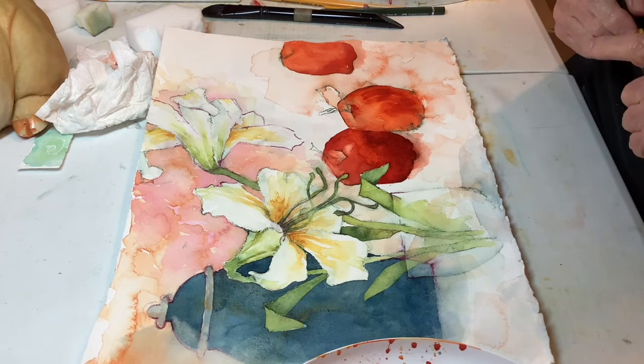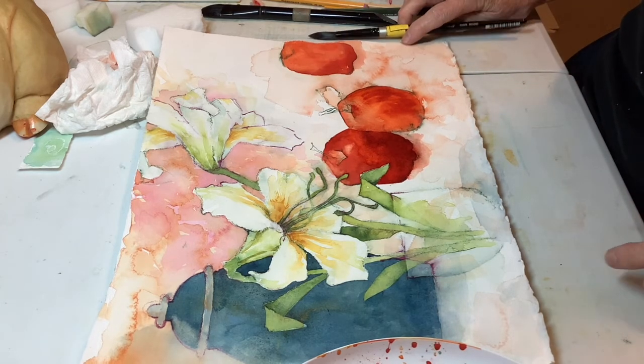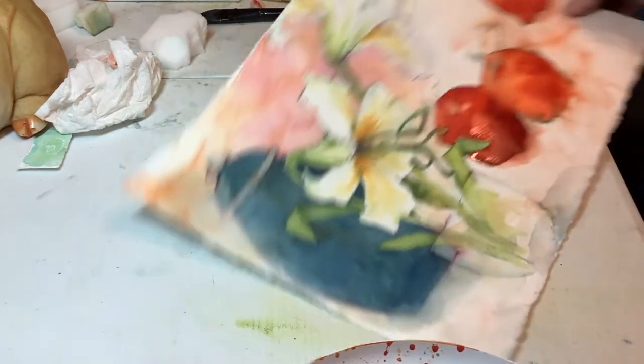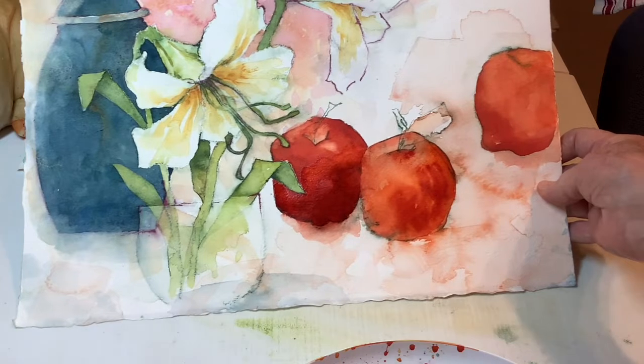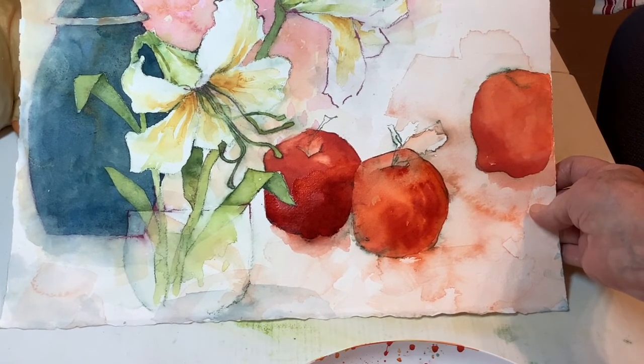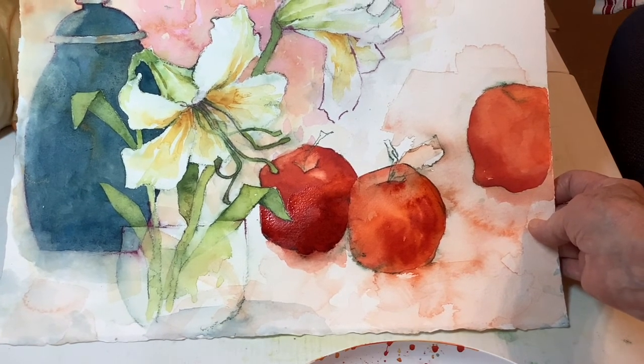I've left an area lighter — this apple drawing was really not the best in the world. I'm going to leave that alone and come back later. It really does get foreshortened too much, so you can see it a little bit better there.